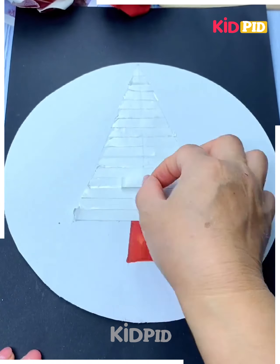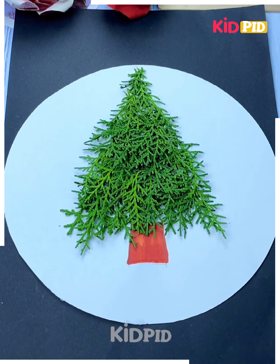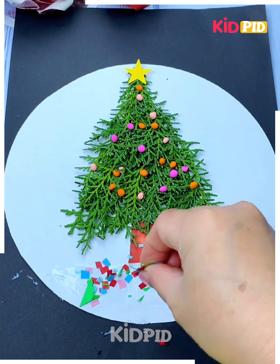Next we will make a few more interesting crafts. Take a blue color paper, cut it out, then take leaves and paste them on a white sheet. Here we are making a Christmas tree — now decorate it using different craft items and it will be ready.